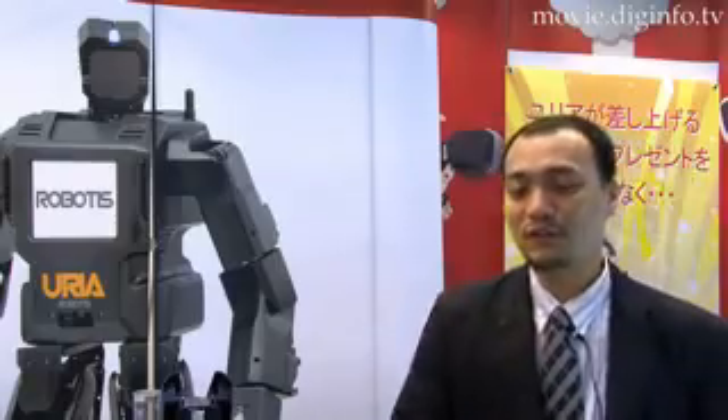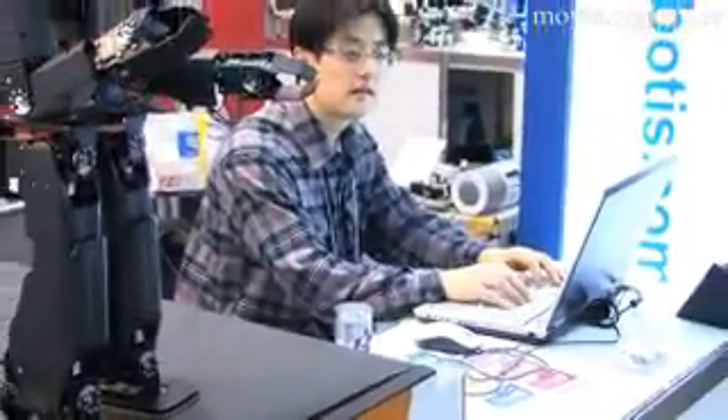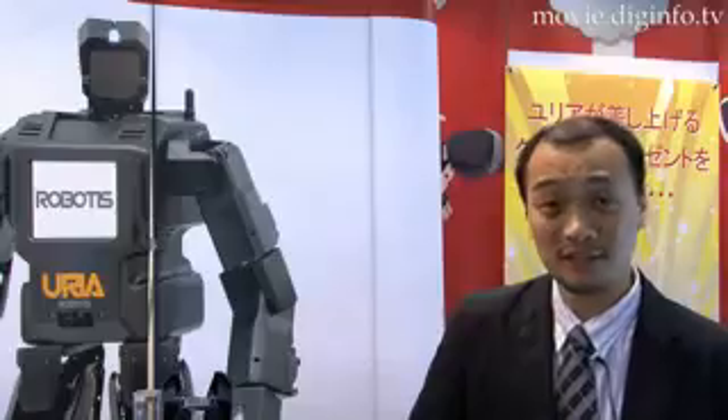This robot has a full PC system inside, so you can do anything you can do with your PC. So you can program this robot however you want, just as you would on a PC, so you can easily program everything.